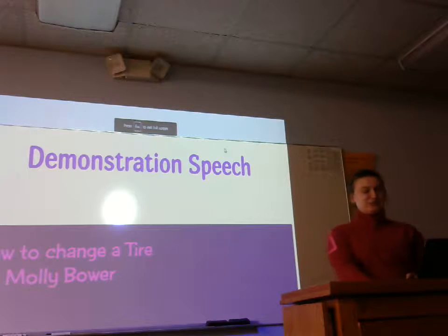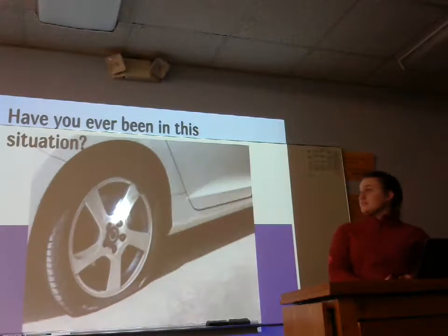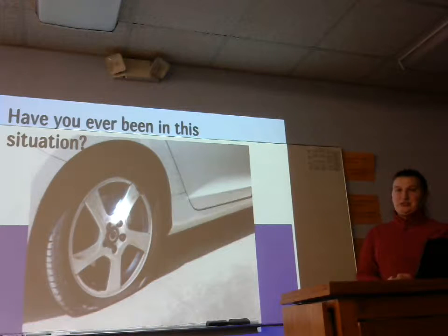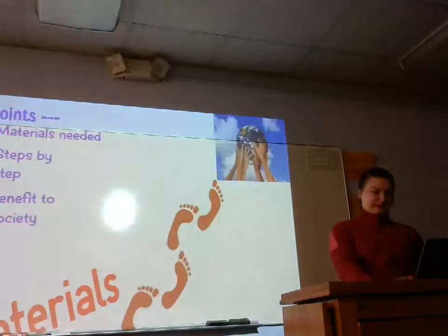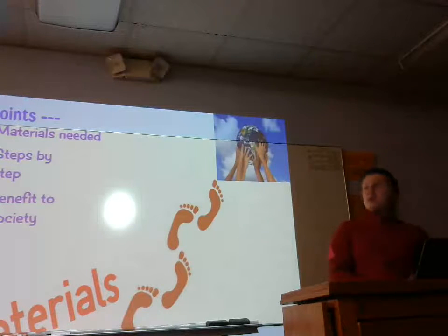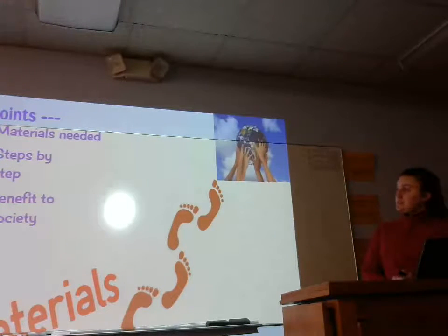Good morning. Today I'm going to demonstrate to you how to change a tire. Have you guys ever been in this situation? It may ruin your day, but it shouldn't ruin your car. So today I'm going to show you the materials needed, the step-by-step process, and the benefit to you and society.